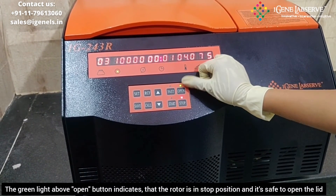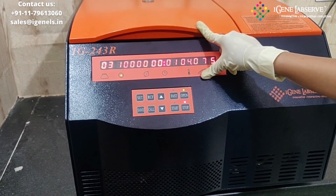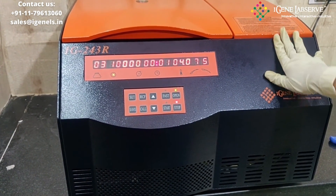This light here indicates that the rotor is in a stopped position and it is safe to open. So this is how IGN's refrigerated centrifuge works.